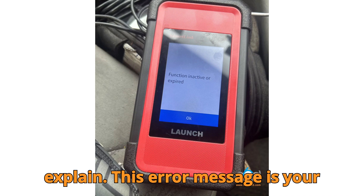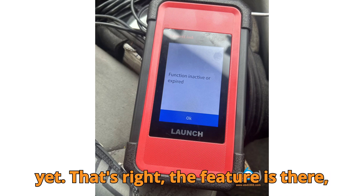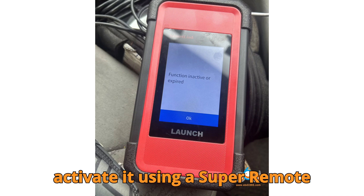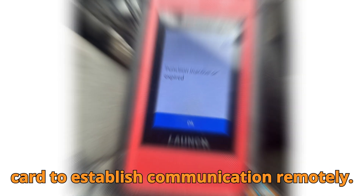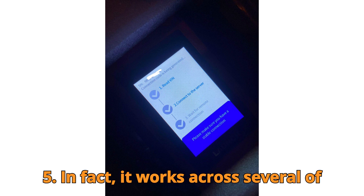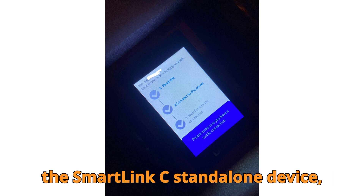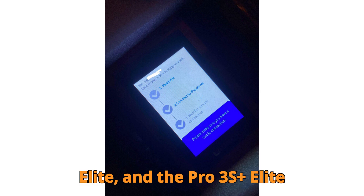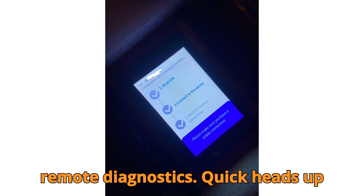Let me explain. This error message is your device's way of saying you've entered the super remote diagnosis interface, but you haven't unlocked it yet. The feature is there, but it's locked behind an activation wall. To get it working, you need to activate it using a super remote diagnosis activation card. Once activated, you'll also need to purchase a connection card to establish communication remotely. This feature isn't exclusive to the Launch X431 Pro 5 — it works across several of Launch's advanced diagnostic tools, like the SmartLink C standalone device, X431 Pad V, Pad 7, Pro 5, Pro 3V Plus Elite, and the Pro 3S Plus Elite series. So if you're using any of these, you're in the right ecosystem to unlock remote diagnostics.